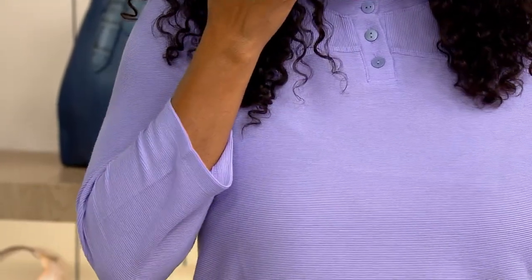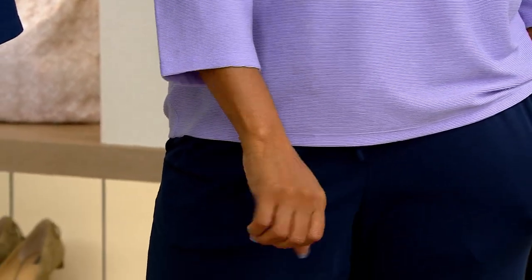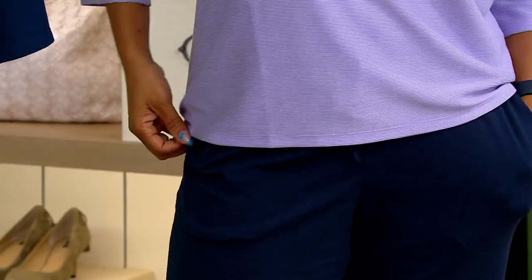It's a good top. Look at the length on the sleeve — you get all of that arm coverage, which is super nice because some people don't like to show their arms, and that's okay.